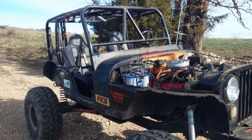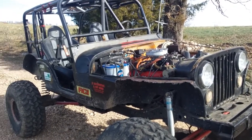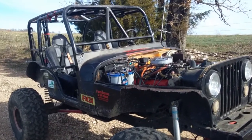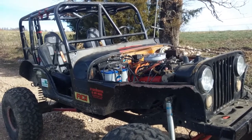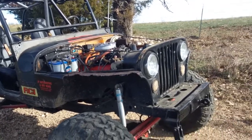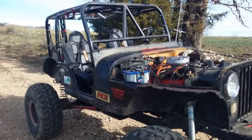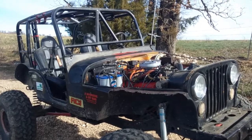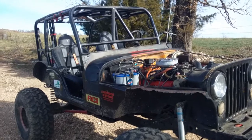I think it'll be good enough to at least take it out for some shakedown runs. I've redone the suspension, and of course the EFI, the ignition, and the steering — I've done a lot of things since last time I had it out. I'll be excited to see how it performs. That's it for now, thanks for watching.